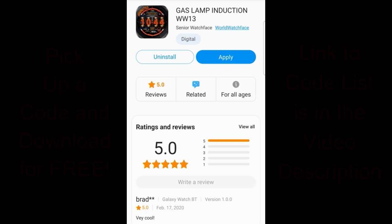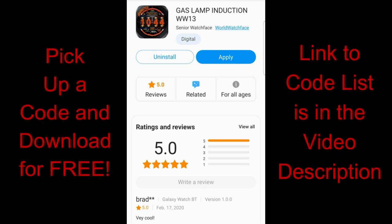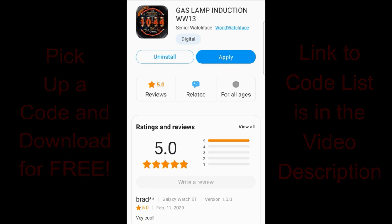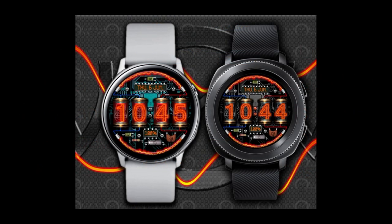Good morning everyone, happy hump day! Welcome back to the channel and back to another huge coupon code giveaway. I have a brand new animated classic and industrial style watch face to share with you from our friends at World Watch Face. The developers provided the channel with our very own coupon code list, so make sure you click on the link down below in the video description. I've also left the direct link to the watch face there as well.